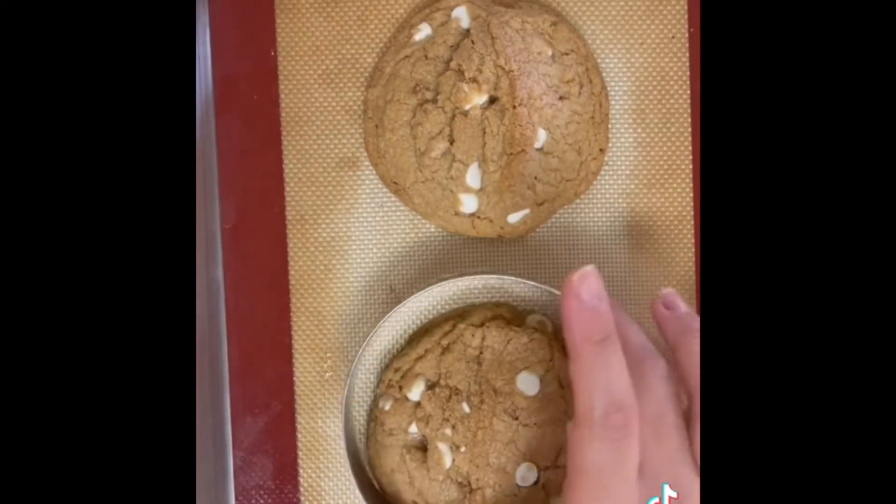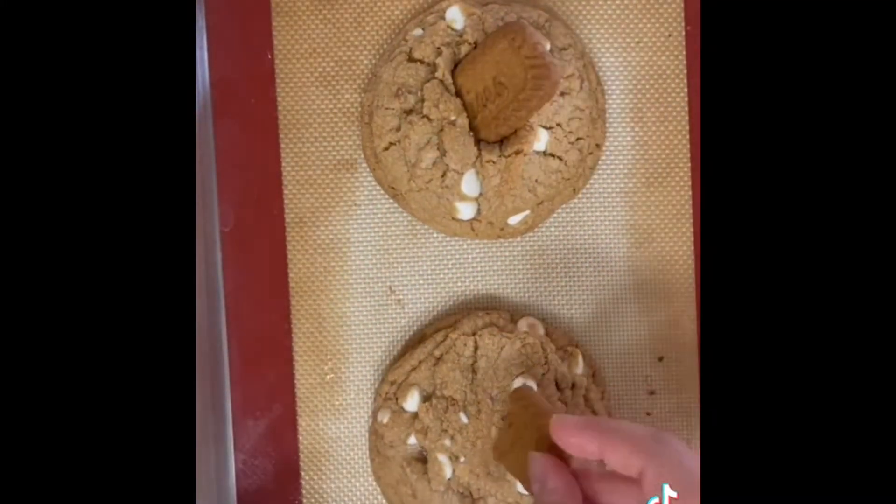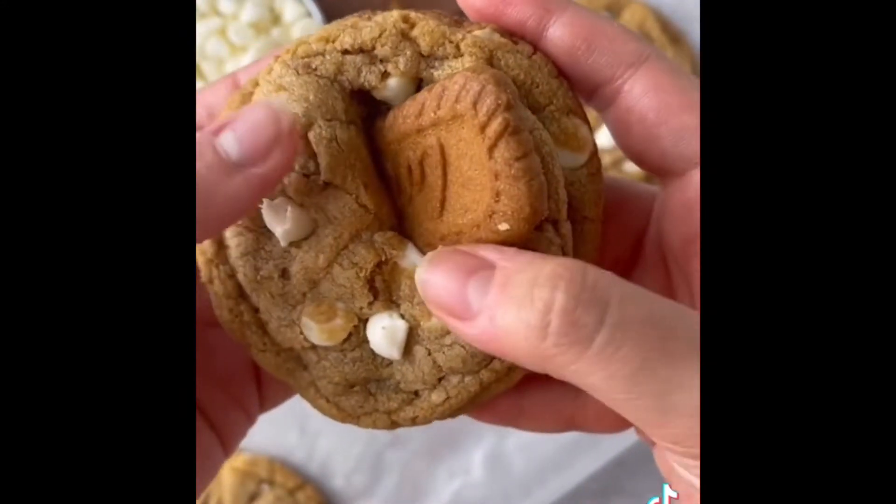Pull them out, swish them around with a larger cookie cutter, and place half of a Biscoff cookie on top to decorate. This is optional but it's really really good — enjoy.